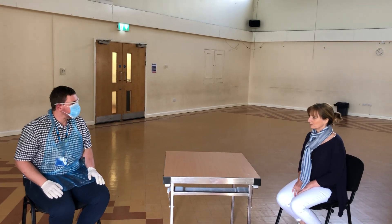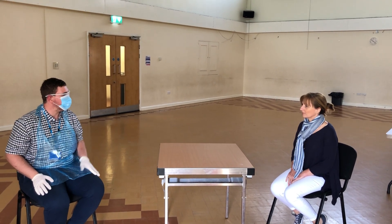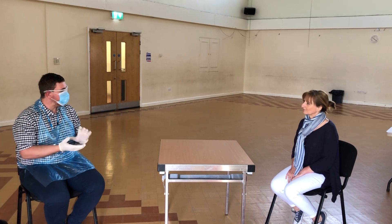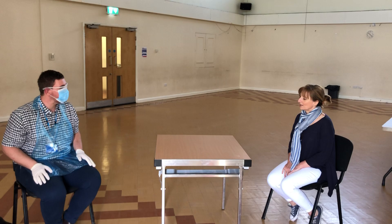Bob, will you be wearing that every time you come to visit? Yeah, so at the moment, due to the coronavirus outbreak, I'll be wearing this PPE for our visits, just to make sure that we keep you safe and keep me safe. You shouldn't have to wear it, because everyone in your house should be keeping themselves protected, and I'm wearing this to keep you protected as well. Thank you.